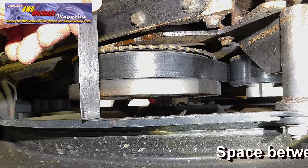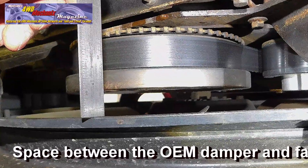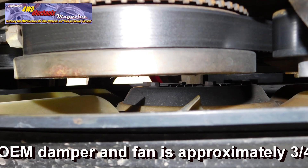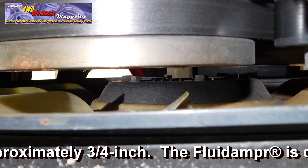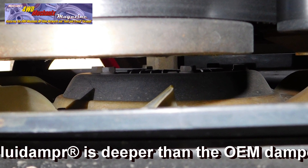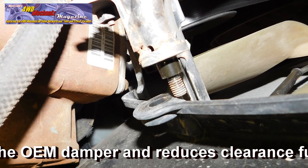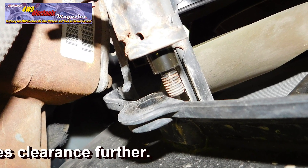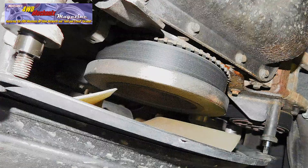The factory procedure for removing the OEM damper is to remove the fan shroud and the fan assembly, due to limited clearance between the damper and the fan. The fluid damper with its built-in tone ring is actually deeper than the factory OEM harmonic damper. On the 2005 Gen 3 chassis, the easier approach is to loosen the shroud and offset it on the ends of the bracket studs rather than fully removing it.